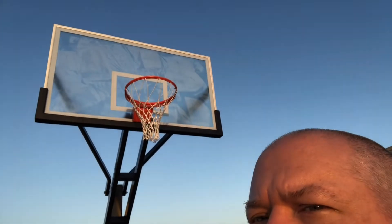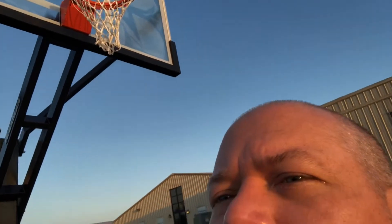We got a new basketball goal. You little chicken nuggets, y'all got a new basketball goal. How exciting is that? Wow. This is a beast of a basketball goal.